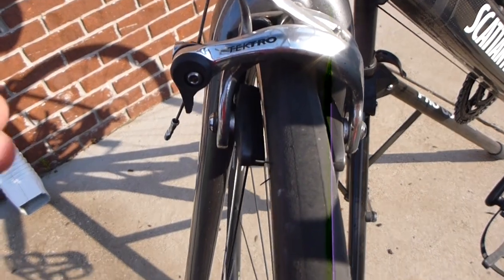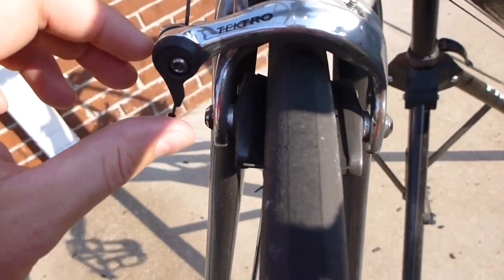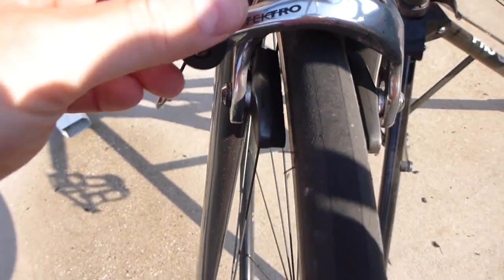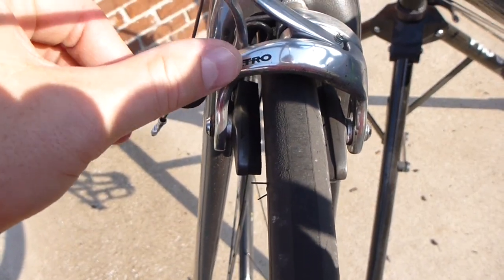Now this right here is a road bike, but most all V brakes — these are called V brakes — they have this little switch right here. And you'll notice when I open that, the brakes go further out from the tire. So you want to make sure that's in the most open position.